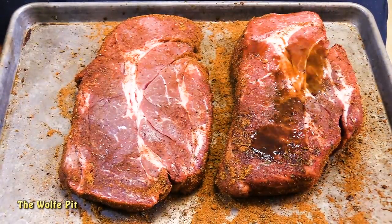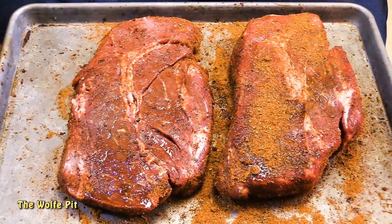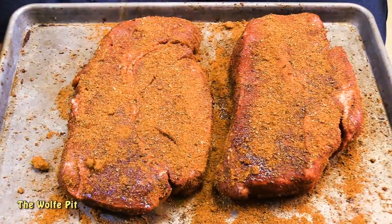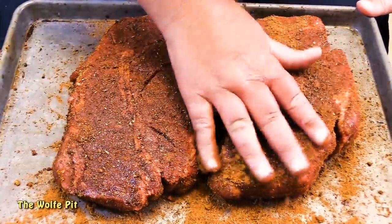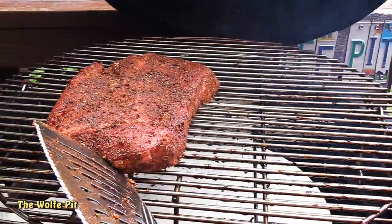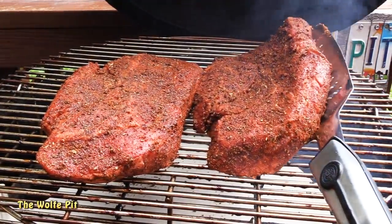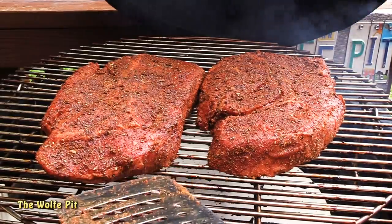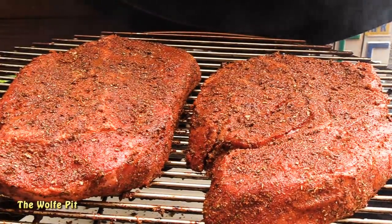Flip the chuck roast over and repeat on the other side. You can do this a couple of hours before or the night before smoking them. Once the chuck roasts were moistened and rubbed down, the Kong was preheated and settled in at 250 degrees. I added the meat on the top rack. Now close the lid and let the chuck roast smoke at 250 degrees for about four and a half to five hours, or until they have a really nice bark and they're starting to get tender.